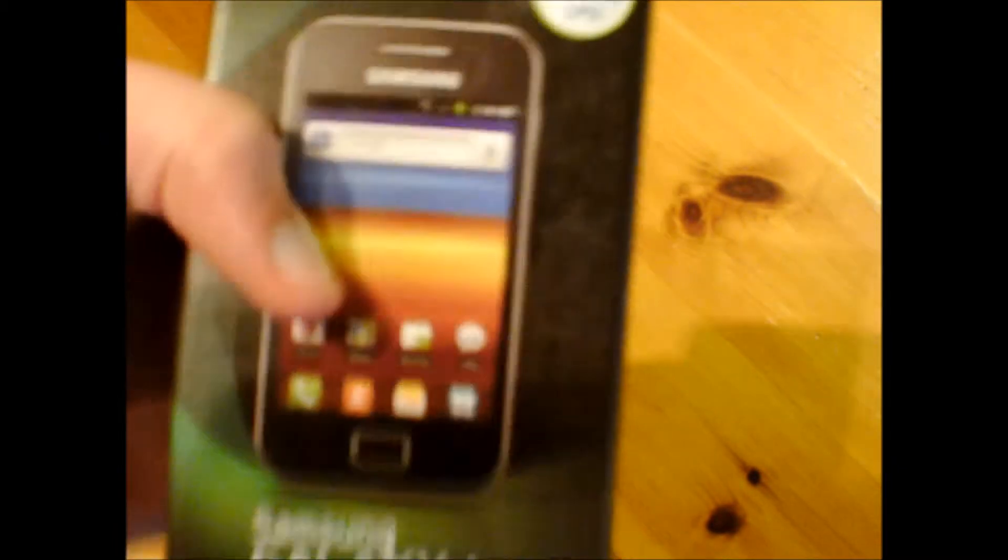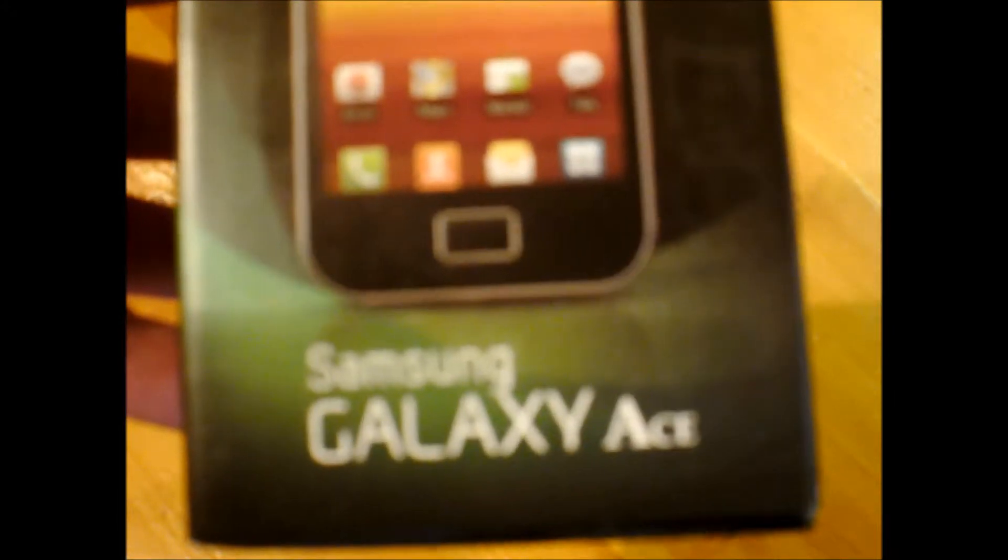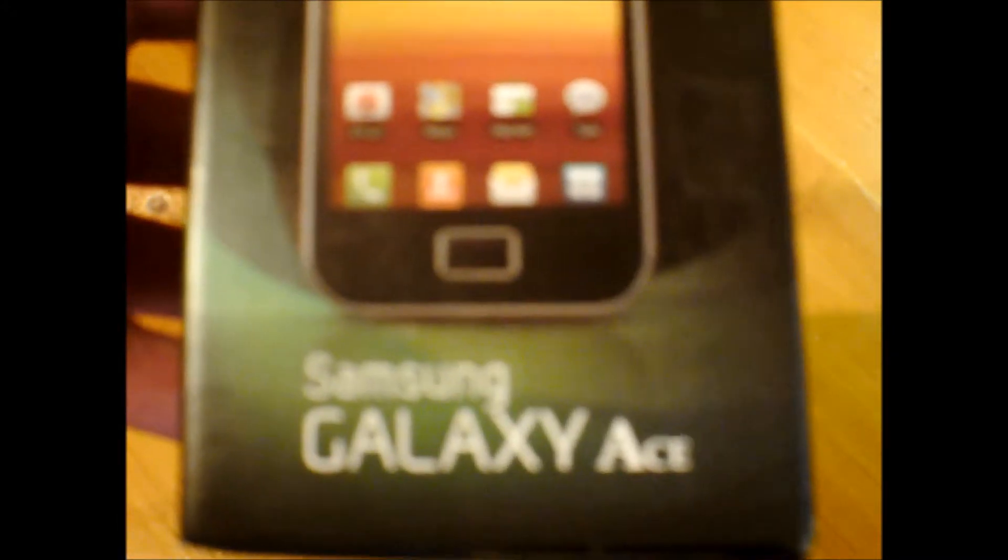Anyway, it says here on the box — you can see the phone, 'not actual size of course' — Samsung Galaxy Ace, and then up here it says: 832 megahertz CPU. Sorry, terrible camera — well, it's not that terrible, it's just not very good for focusing.